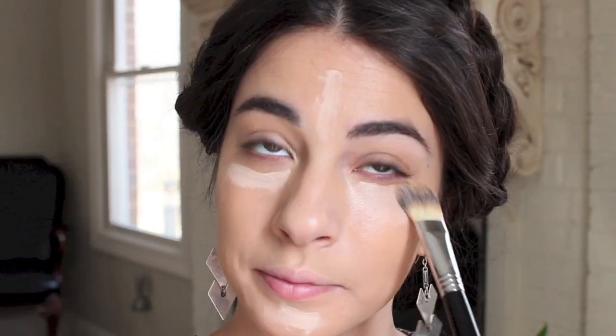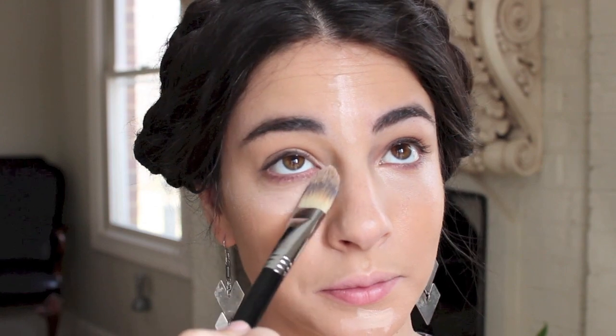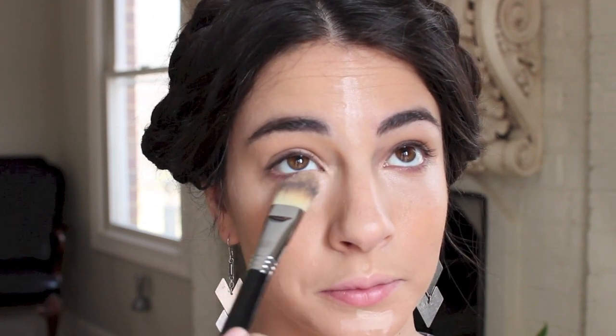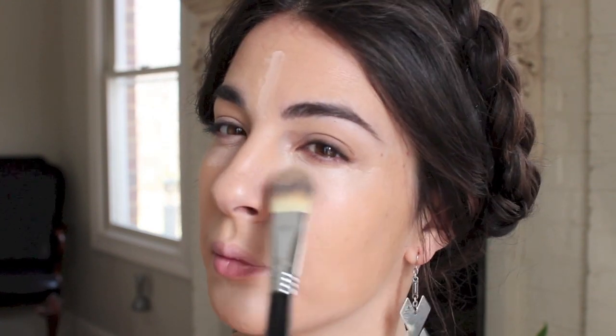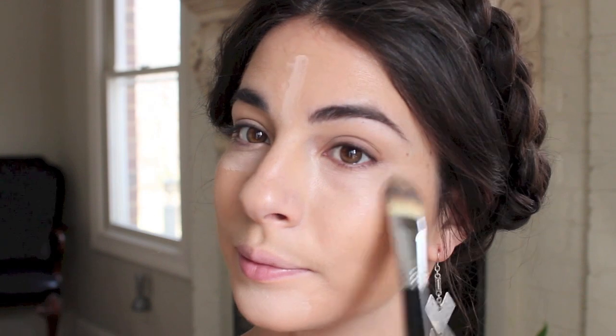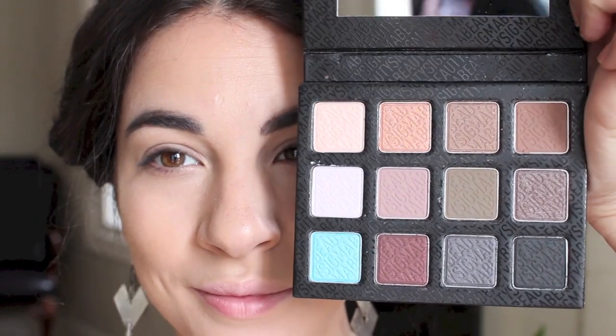As you can see, I use the concealer directly with the wand on the places on my face — usually underneath the eyes, on the middle of my eyebrow area to brighten that up, and below my lips. I'm using the same brush I used for my foundation and just working that in. I like this because it goes right up underneath my lash line perfectly.